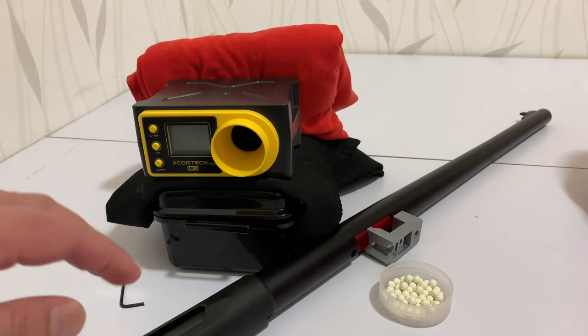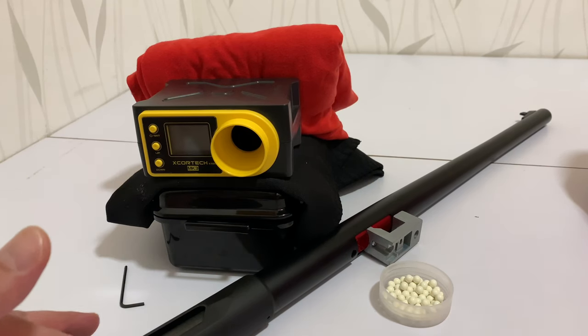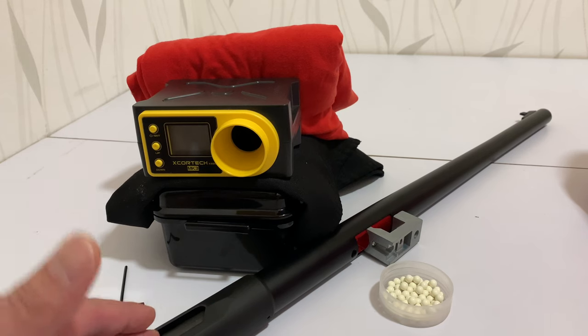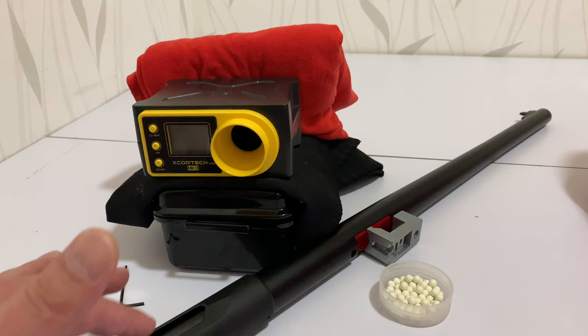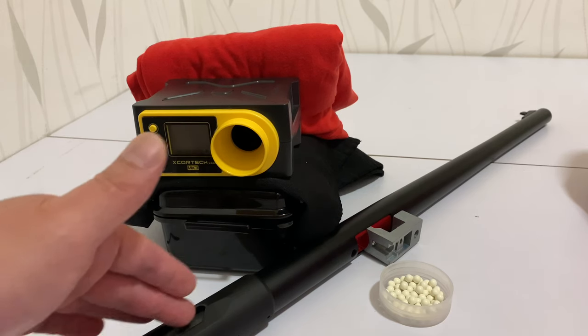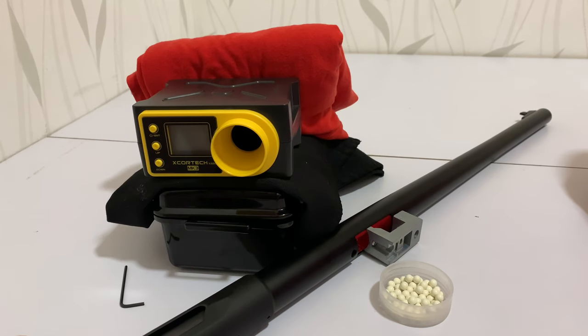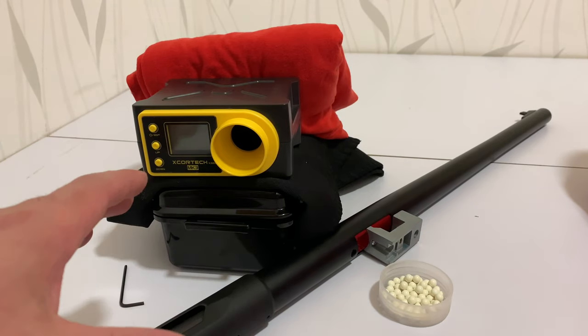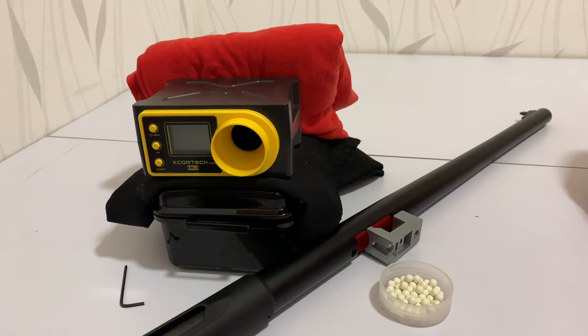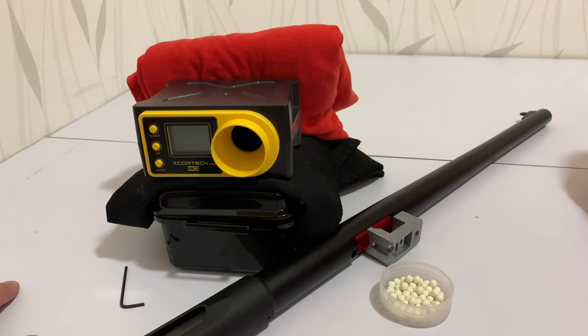The rifle is now partially put together. We have an Action Army Teflon coated cylinder with an Action Army M150 spring installed, the Springer Custom Works piston, and the Springer Custom Works spring guide. With the M150 spring and this setup I should be getting around 500 FPS maybe just a bit over, so we're going to do a chrono test anyway because there's a tip we want to give you.